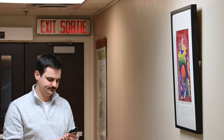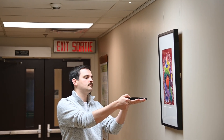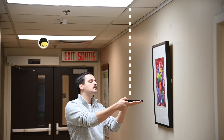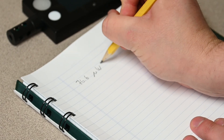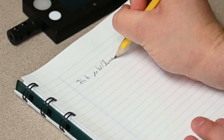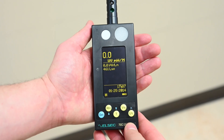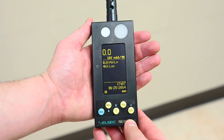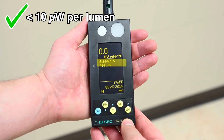If you want to know how much UV radiation a given light source emits, angle the device toward the light source. Then push the yellow UV button and record the measurement indicated in microwatts per lumen. This is the amount of UV emitted by the light source relative to the amount of visible radiation. In general, light sources for collections should emit no more than 10 microwatts per lumen — but zero is best.